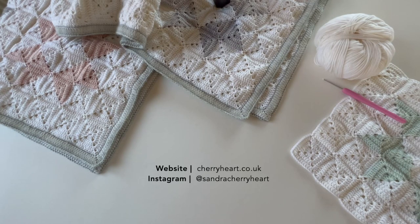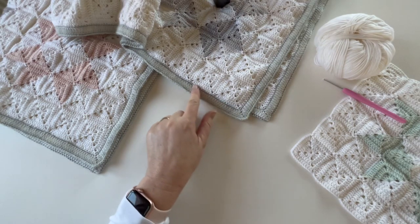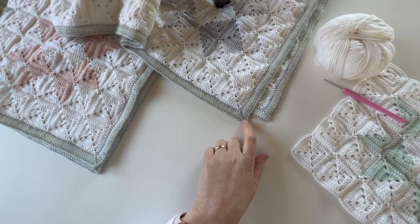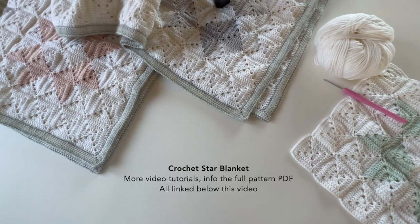Hi, I'm Sandra from Cherry Heart and I'm here today with a tutorial for the border of the Crochet Star Blanket. I'm going to show you how to make this border which is made with a spike stitch. This border is an attempt to mimic the kind of quilt binding that you would get when you finish a sewn quilt, because this is very much based on sewing quilts. There are also a couple of other border ideas included in the PDF pattern on my blog cherryheart.co.uk — I'll put the link below the video. But this video will focus on this particular border.